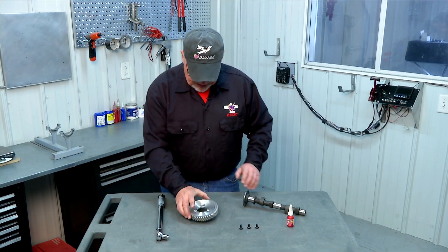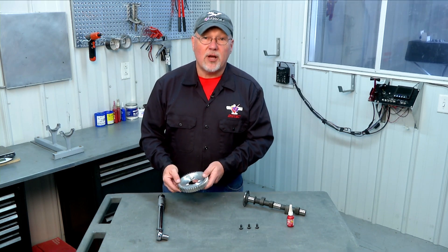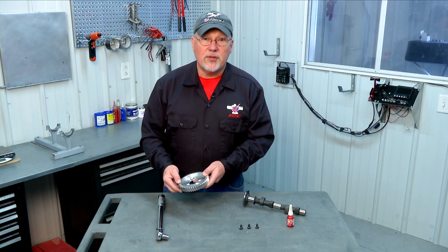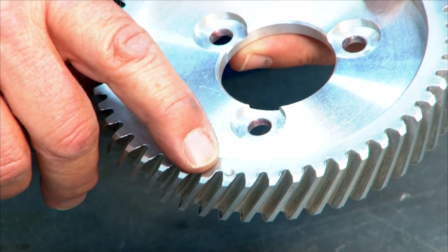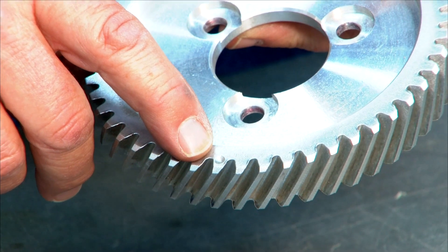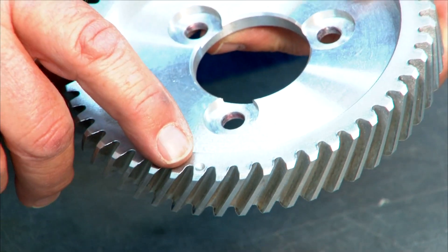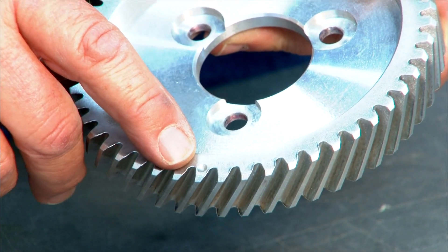Here's our cam gear. If you recall when we assembled our crankshaft, I talked about the timing marks on the crank gear. Those two timing marks on the crank gear will align, when we assemble our engine, with this single timing mark on the cam gear. So this is our timing mark for our cam gear. When we assemble our cam, we'll use this mark to line it up and then use that same mark to assemble the cam into the engine along with our crankshaft.